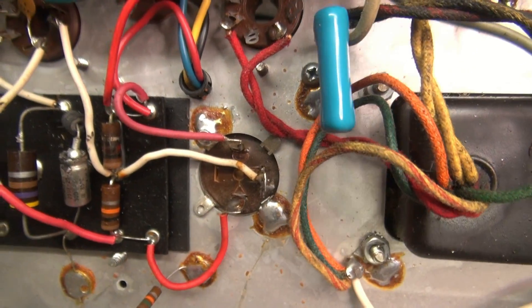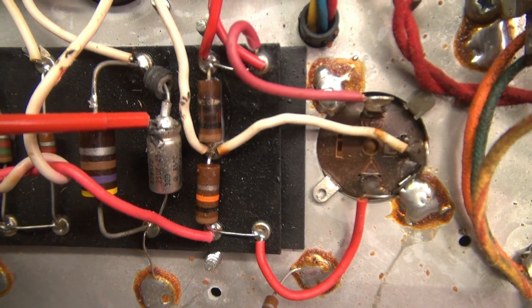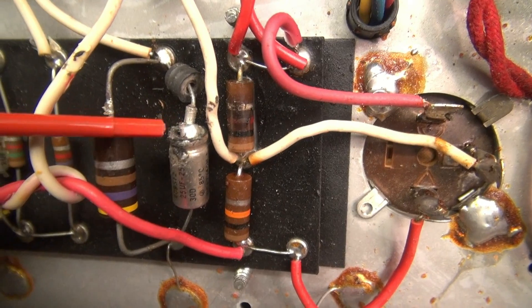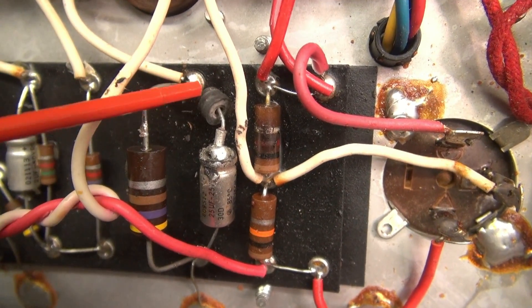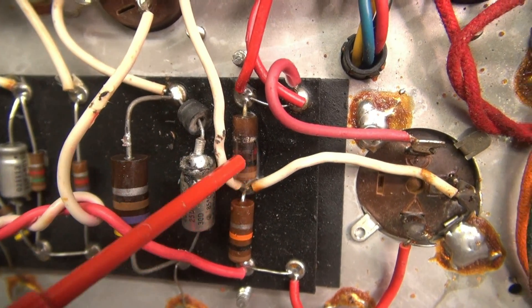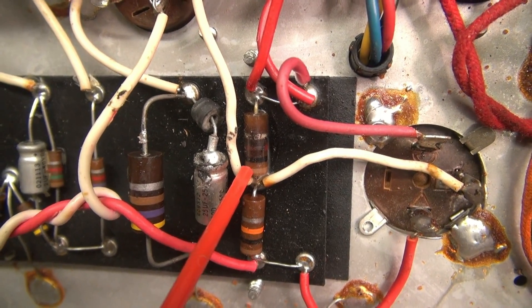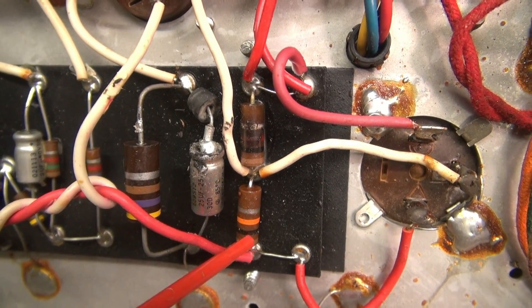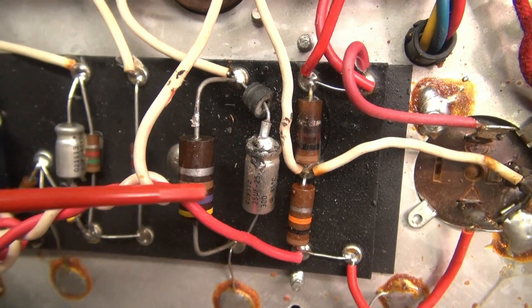Take a look at the circuitry — power supply section. You can see this cap is blasted. It's a big glob of solder. I'm not sure if somebody tried to repair that or if it came out of the cap. Here's a rubber insulator that used to be in the cap. This resistor here — cooked — that should be a 1K resistor. Here's the 10K that feeds the preamp section. Obviously we've got to change all that out.